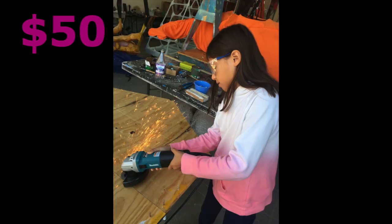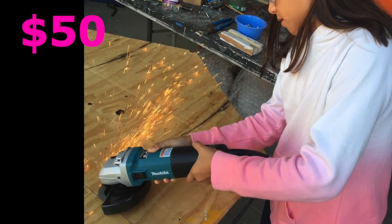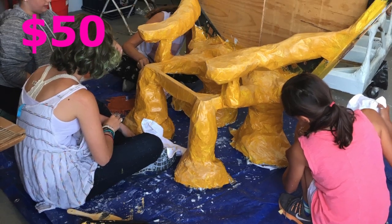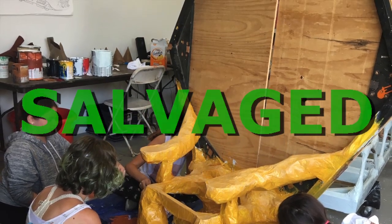I led an entire summer camp where the kids came and helped me build the Queen Bee's throne. They had a lot of fun — here's them working on the throne! The bottom of the throne is a chair I found on the side of the road, and the back is part of a float that we recycled from last year.